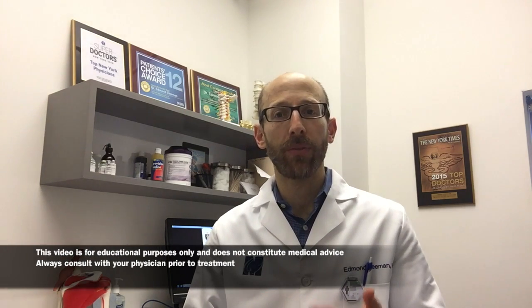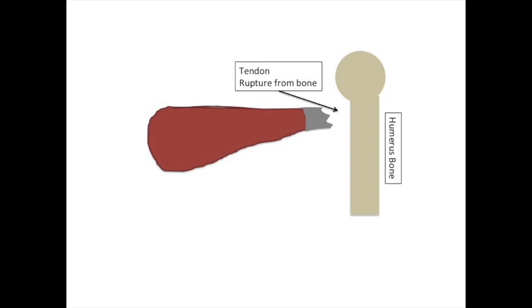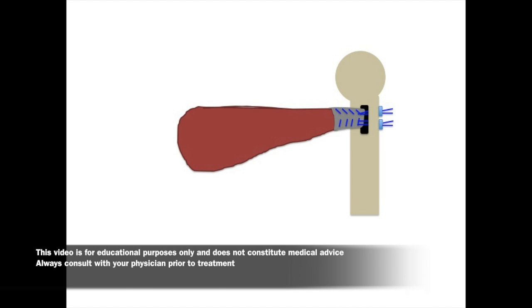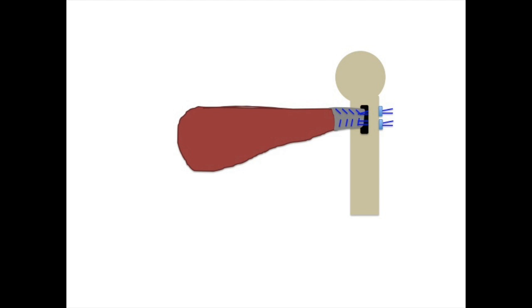If the tear occurs where the tendon attaches to the bone, which is the most common injury, we will fix it surgically. This image depicts a pectoralis tear at the tendon-bone junction, and this image shows how we repair the pectoralis by placing sutures in the tendon, making a trough in the bone, allowing the tendon to go into the bone, and fixing it with metal buttons.